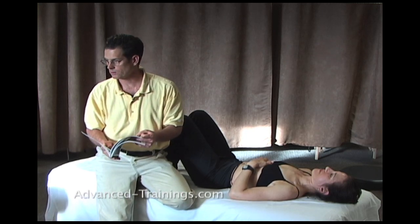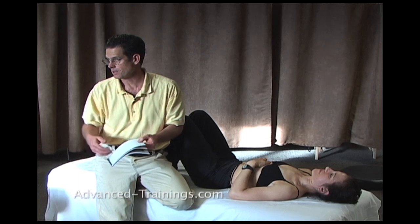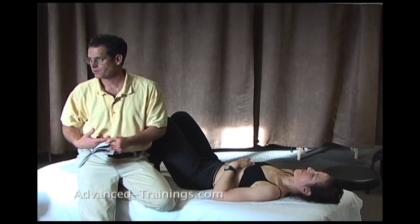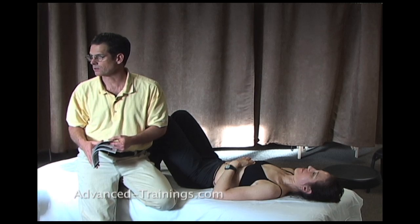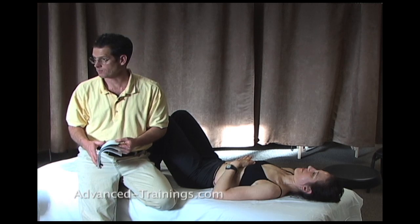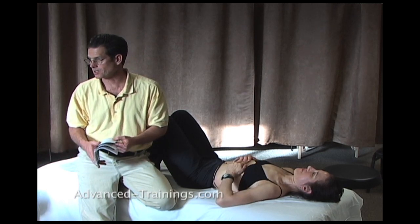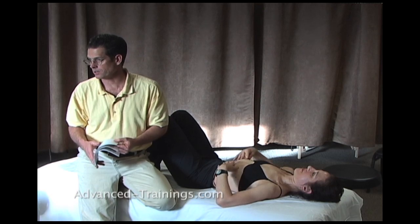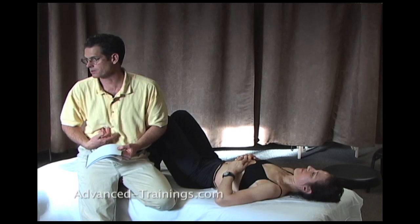There's a lot of work that we used to do in Rolfing, or maybe still teach in some places, that's up under the costal arch. But there is the potential for damaging the liver, organs — it's delicate in there. And you can get an amazing release without having to do that. So that's why I don't show it, because the potential for harm is there. You can get everything you need to just like this. I don't dig around in any people's diaphragms anymore in my private practice.